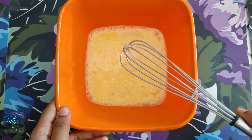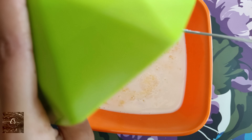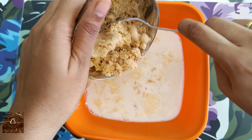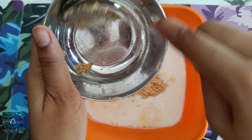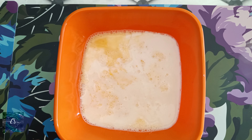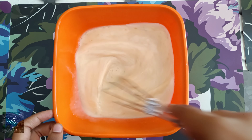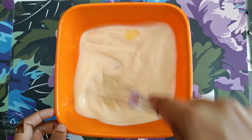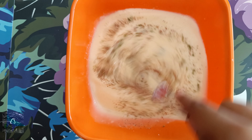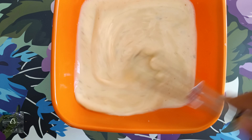Now we are going to mix half a cup of milk with 4 eggs. You can add a sweetener or sugar. I prefer butter and sugar because it's healthier. Now we'll add it in and grind it. It gives a good aroma and a good flavor.